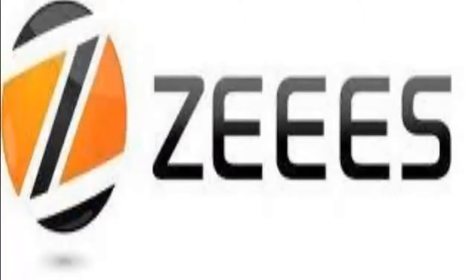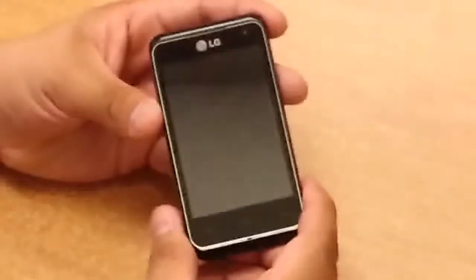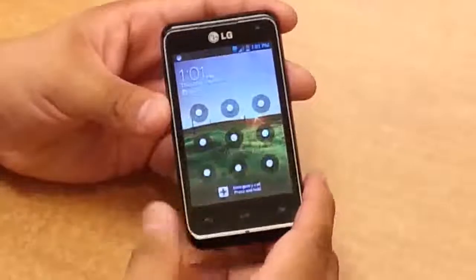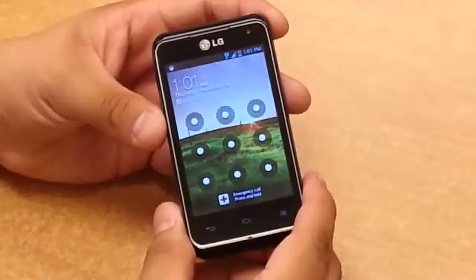This video is sponsored by Seize.com. Hi everyone, this is MobilePCS and we're here to give you a quick tutorial on how to hard reset a 4G LG Motion. Here we go.